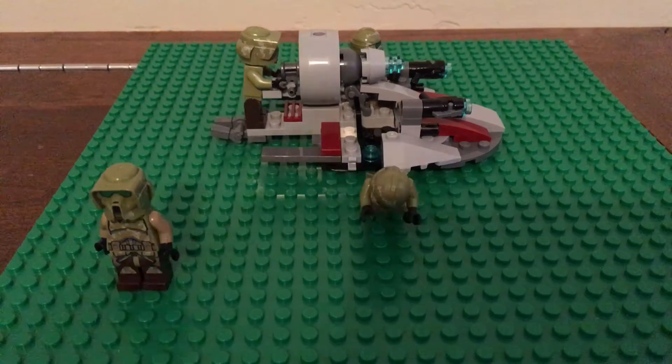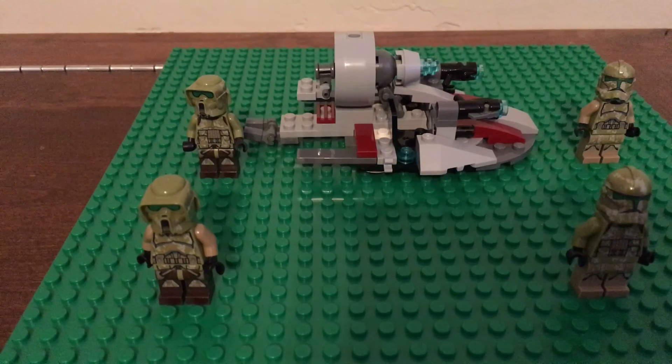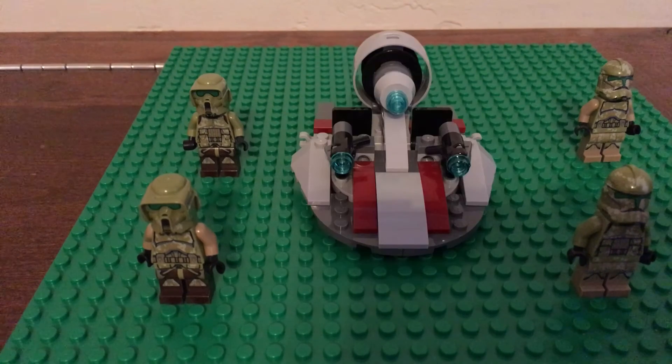Hey there, this is LEGO Steel Films, and today I've decided to do a review on my alternative build on the battle pack of Kashyyyk.